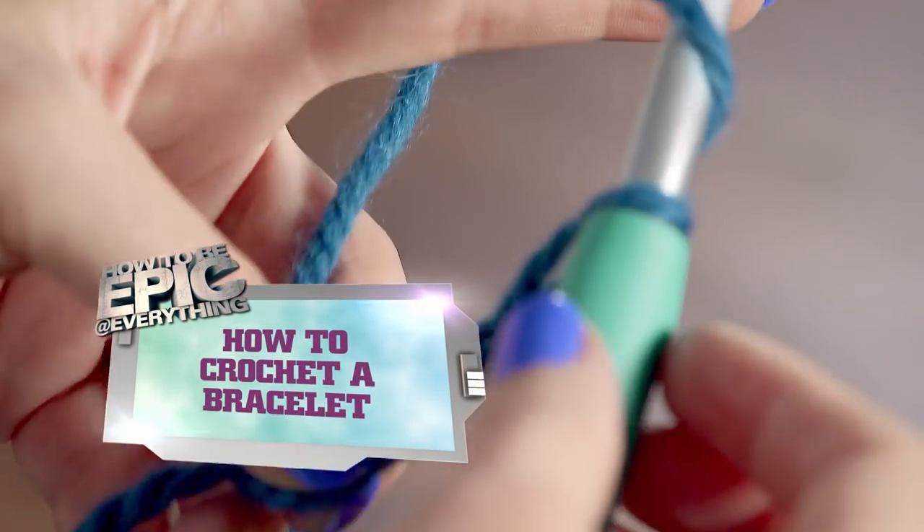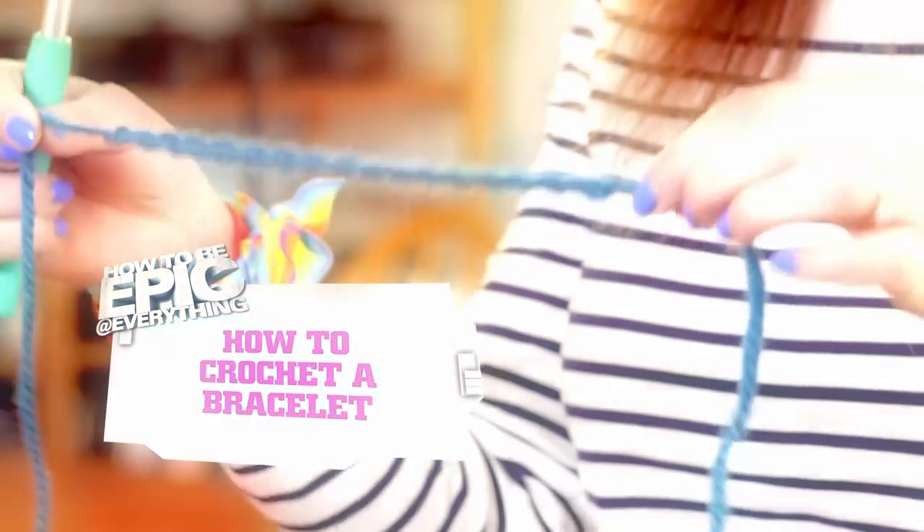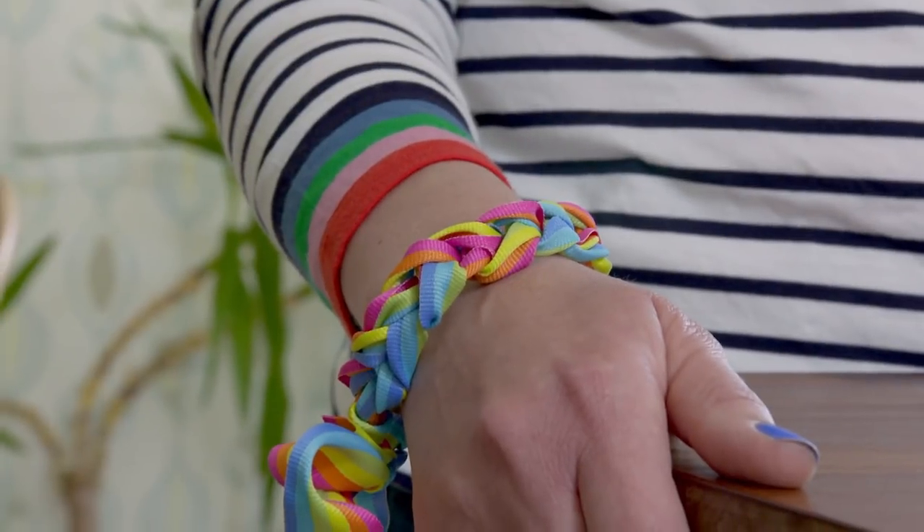This is how to crochet a bracelet. Hi, I'm Emma and I'm going to show you how to crochet an epic bracelet.